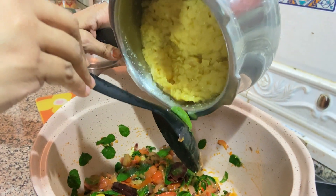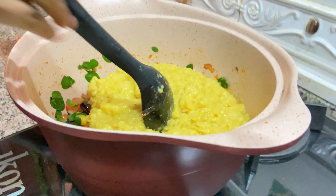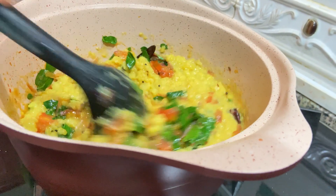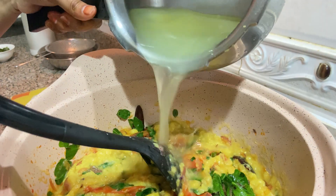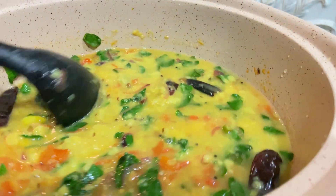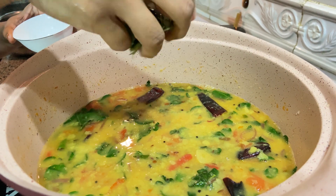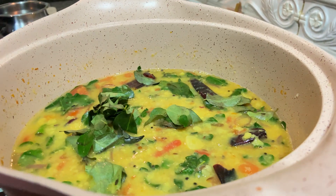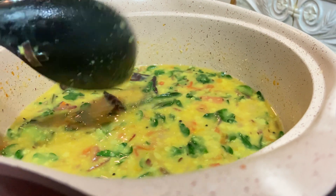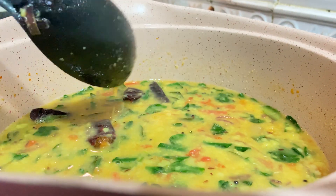Now I am going to add our cooked toor dal. I pressure cooked this for 3 whistles. I will add a little bit of water. This water is enough for this dal. Now we will wait for a bubble — just one bubble is enough. Now I am going to add my curry leaf, which I washed. My family is used to eating curry leaf anyway, so today I just added the curry leaf freshly. If you don't like to eat it fresh, you can add it while tempering also.